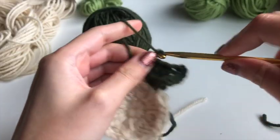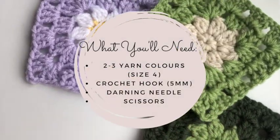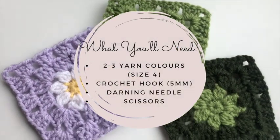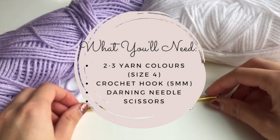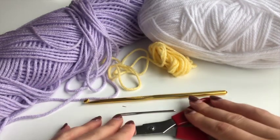Welcome to my first ever tutorial. Today we're going to be doing a daisy or flower granny square. You're gonna need yarn, a crochet hook, darning needle, and scissors. I use size 4 yarn with a 5 millimeter hook.